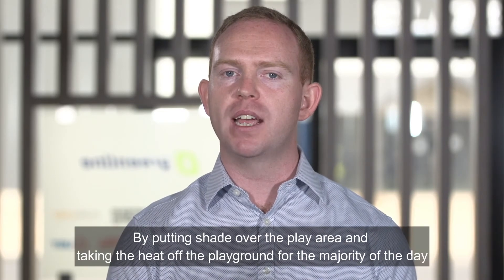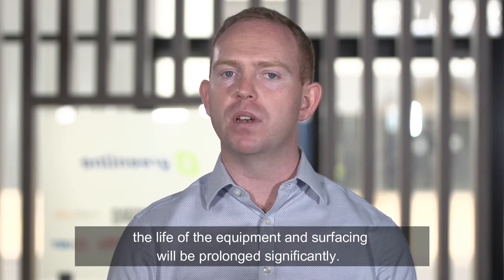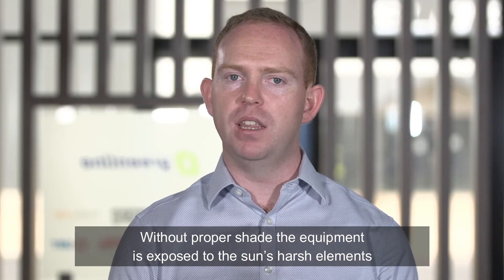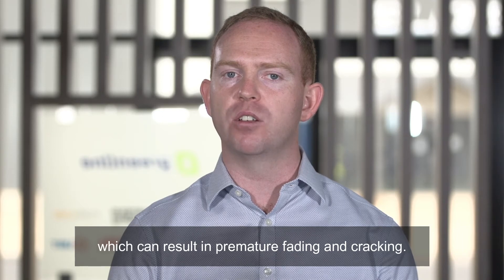By putting shade over the play area and taking the heat off the playground for the majority of the day, the life of the equipment and surfacing will be prolonged significantly. Without proper shade, the equipment is exposed to the sun's harsh elements, which can result in premature fading and cracking.